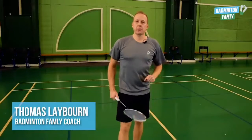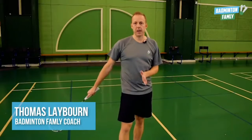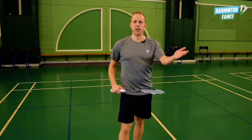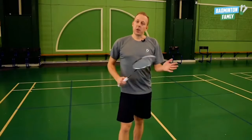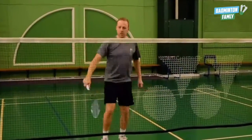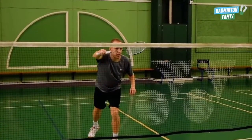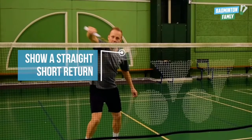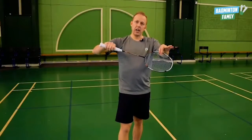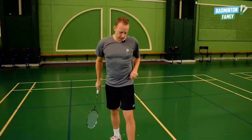We have a really cool deception shot in the doubles service return. I'm in my right field returning the serve from my opponent. What I want to do here is show my opponent that I'm doing a short straight return, but before hitting the shuttle I move down and then block it all the way across. Let's take a look.